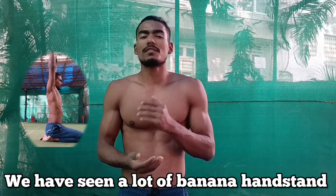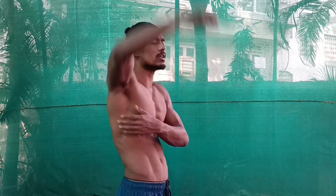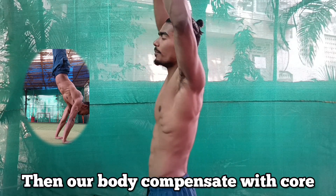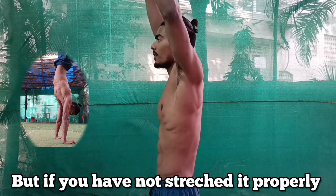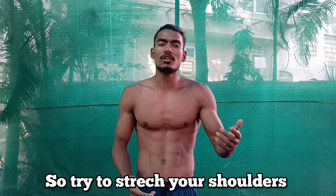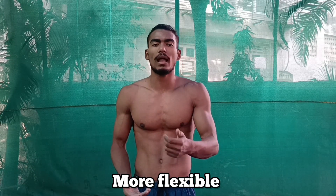Keeping your shoulders properly stretched is important. We've seen a lot of banana handstands, and disengagement of the core is not the only issue that causes them — shoulder immobility is also a factor. If your shoulders are not mobile enough to be fully stretched, the body compensates with the core. If you keep your chest out and stretch your shoulders properly, you can engage your core. Try to stretch and mobilize your shoulders before and after doing handstands so they become more flexible, and this will help you avoid banana handstands.